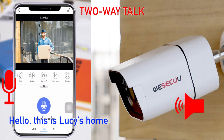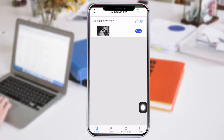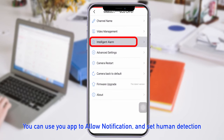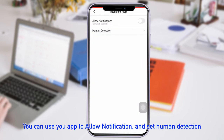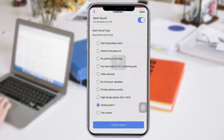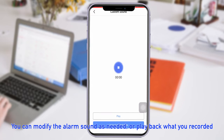For example: "Hello, this is Lucy's home." — "Hello, your package has arrived." You can use the app to enable notifications and set human detection. You can also modify the alarm sound as needed or play back what you recorded.